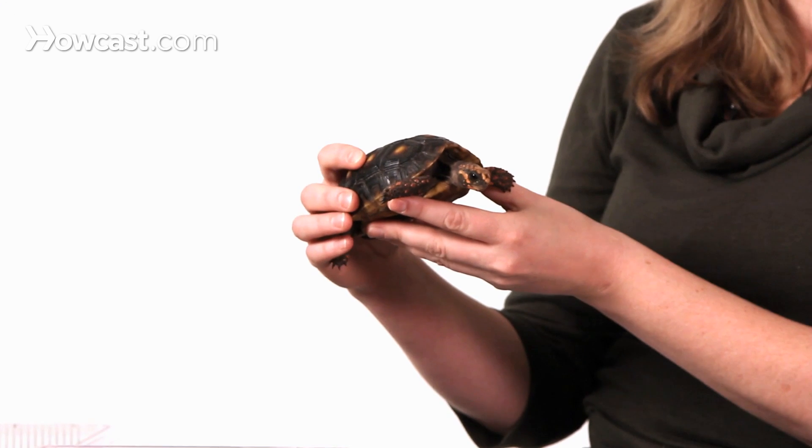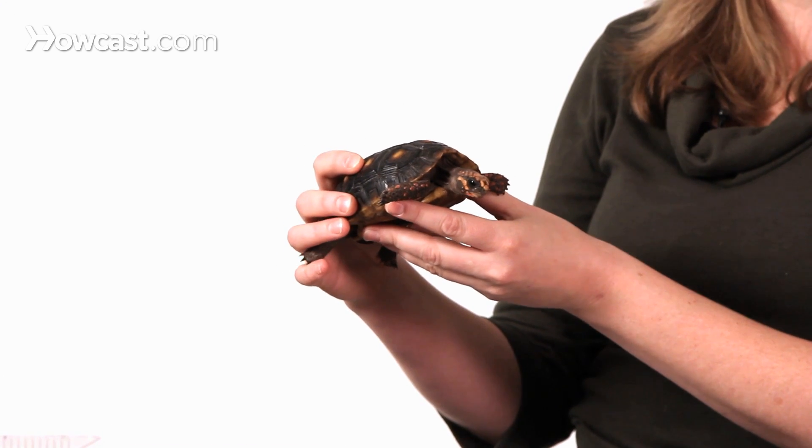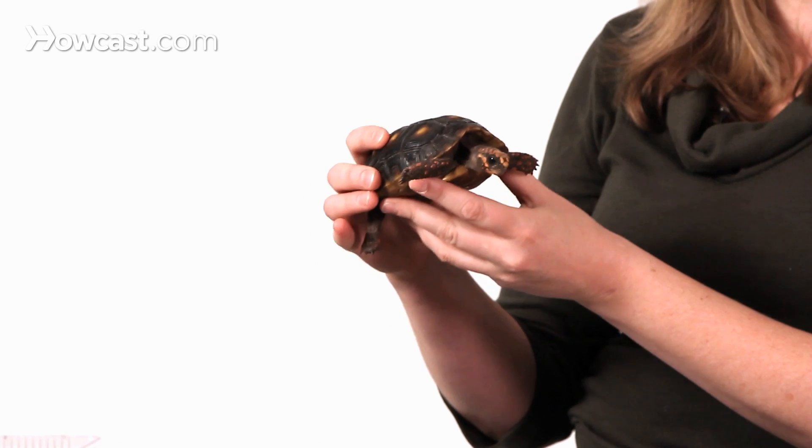One of the more common species of tropical tortoises that we see here in the U.S. in the pet trade would be the red-footed tortoise, and this is an example of one right here. These tortoises are native to South America. They prefer a very warm and humid environment. They're found in the Amazon River Basin, so setting up one of these guys is going to be very different from setting up a tortoise or a turtle from an arid or dry climate.